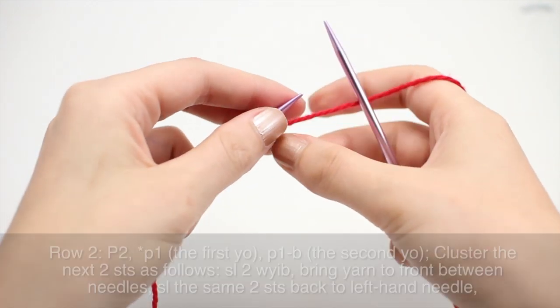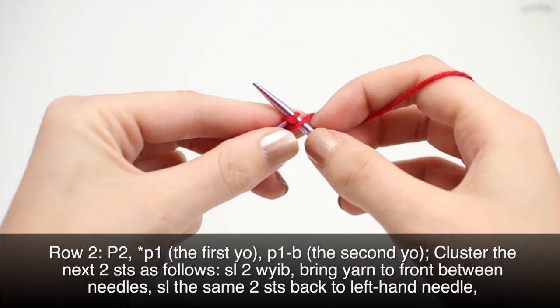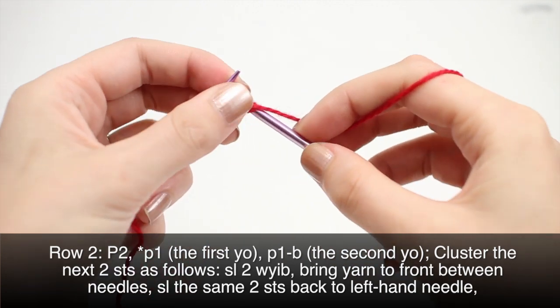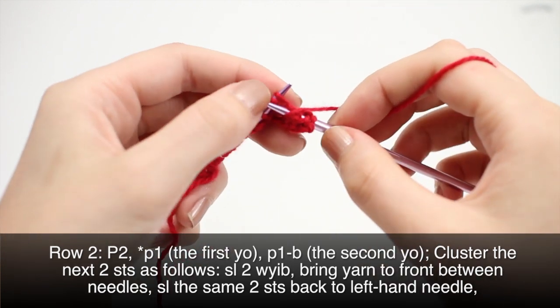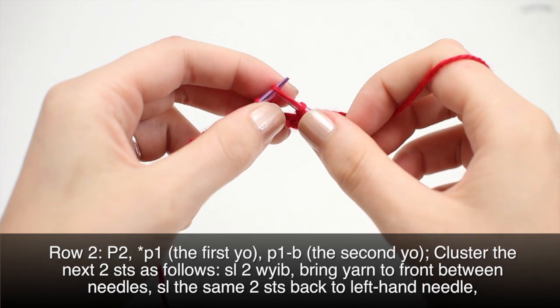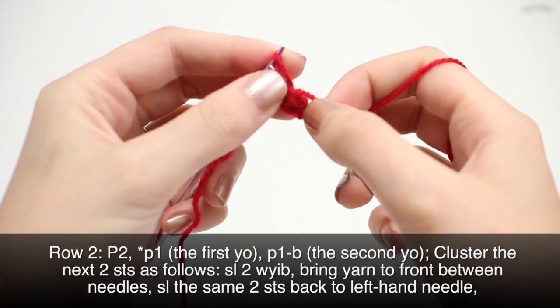Row 2: begin by purling two. Then begin your repeat by knitting two together, purling the first yarn over. Make sure you don't pull off the second yarn over yet, and then we'll purl through the back loop on that second yarn over.